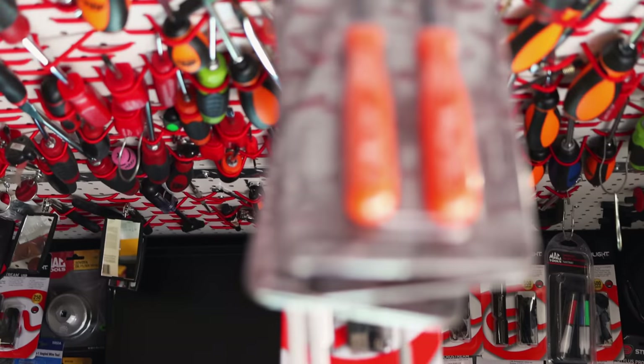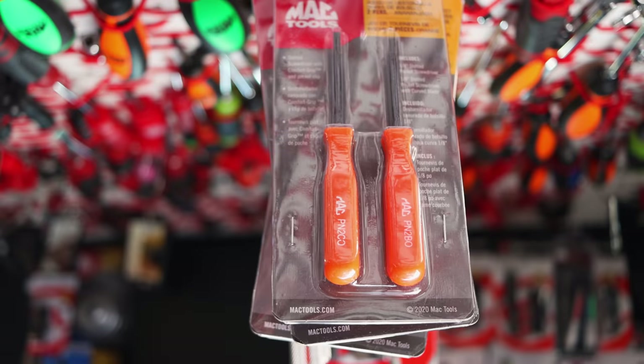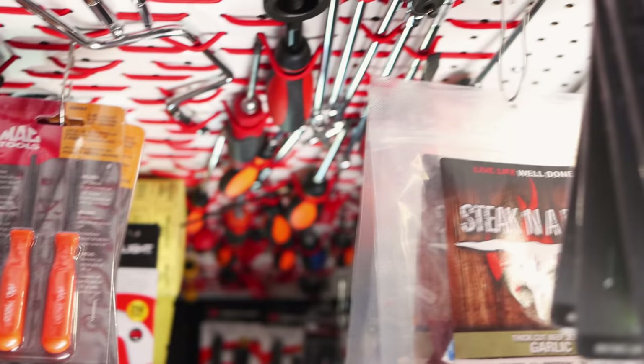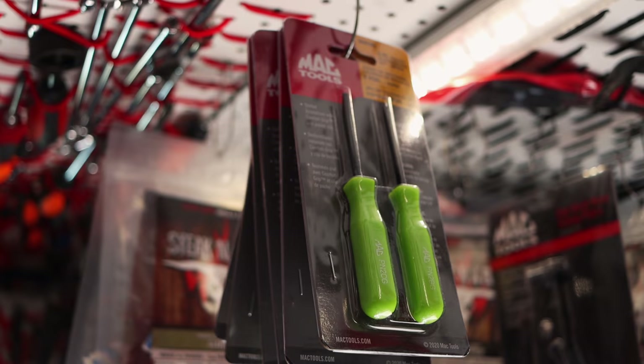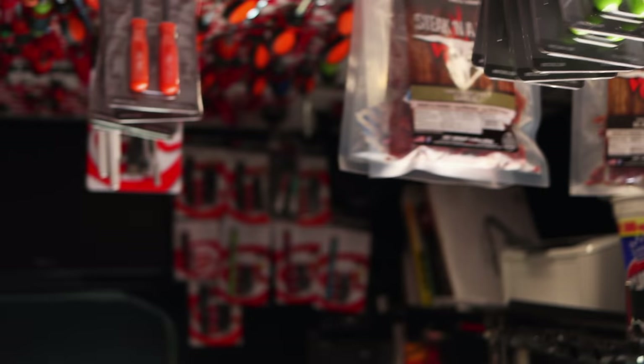We've got the new colored pocket - got a couple new things in. Got orange now, got green. Still got the old trusty red ones right there beside you too. Moving on up in the world, ain't you? We're trying.